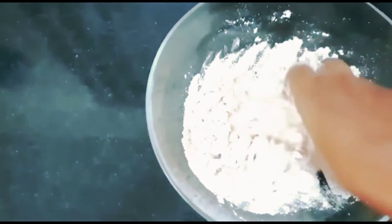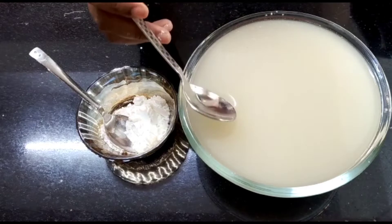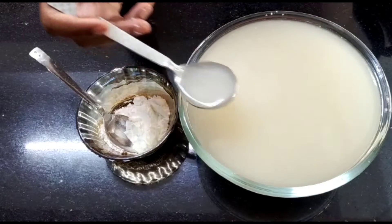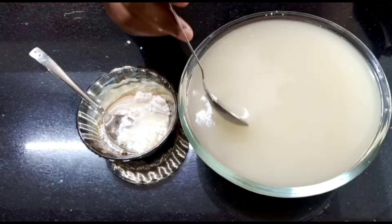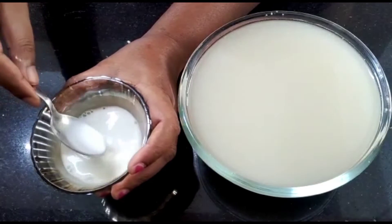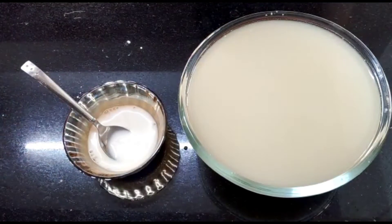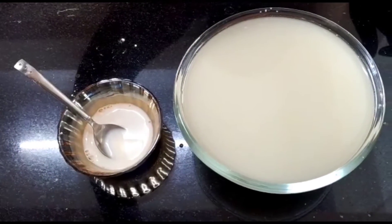Hello everyone. Welcome back to our channel. This is a sweet recipe. It is a healthy recipe. It is very simple and easy. If you do this, you will make a nice texture. Let's go to the video.